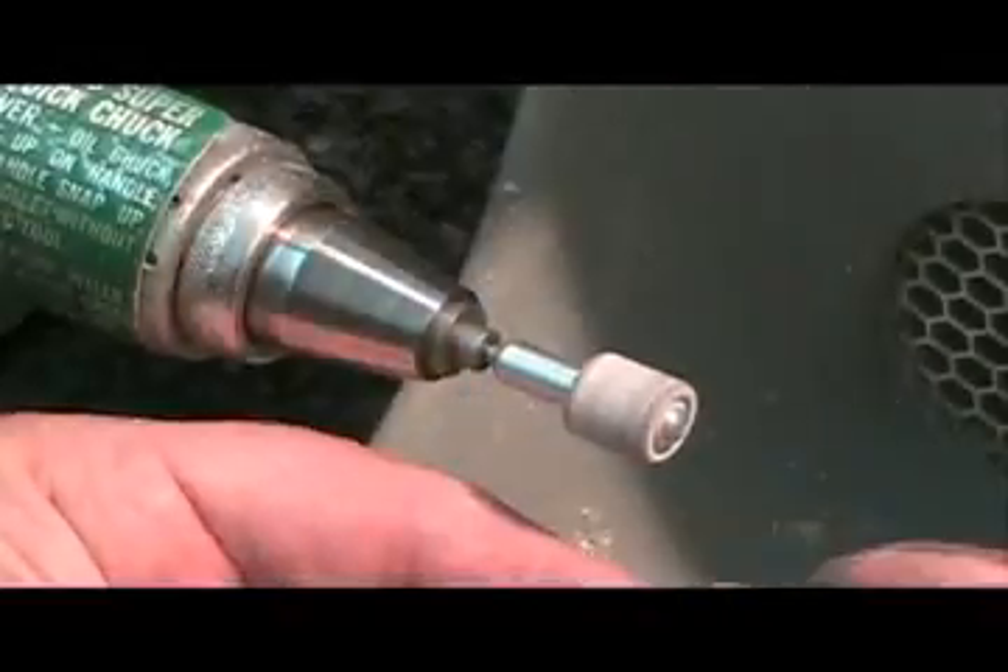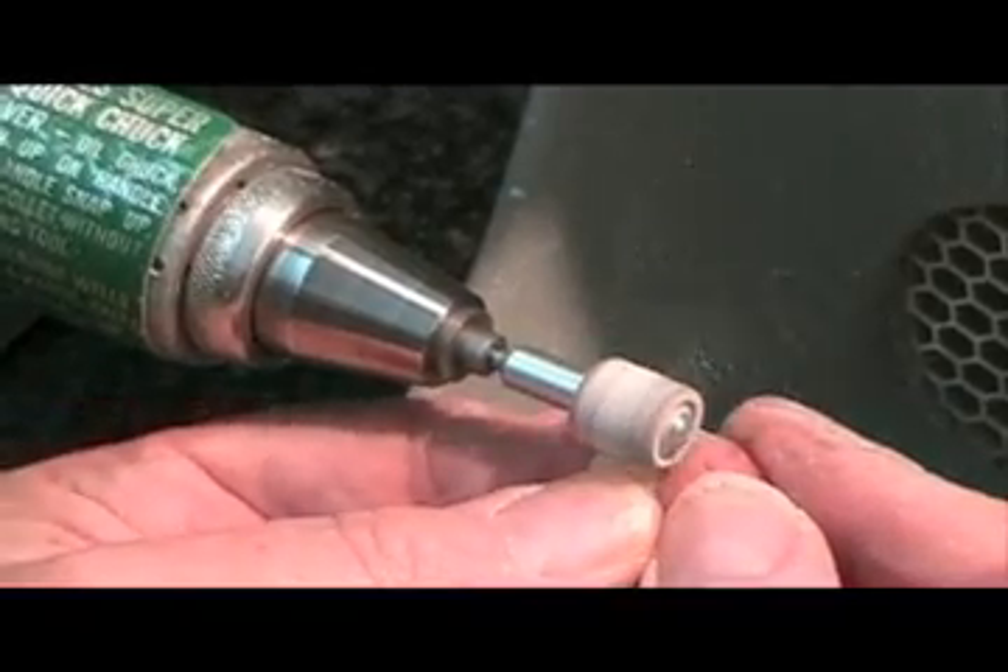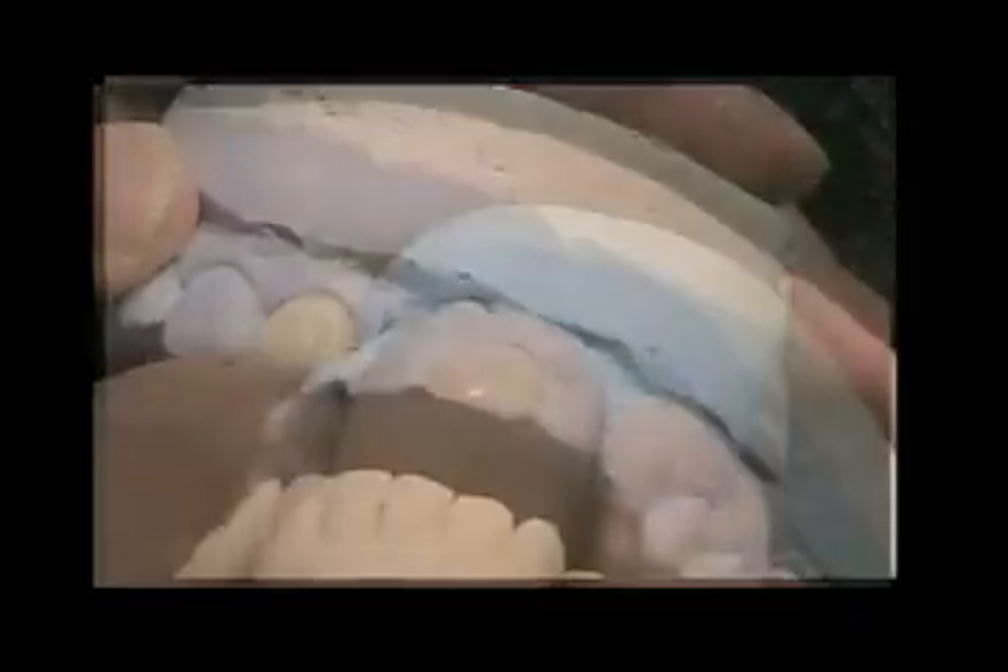Select the appropriate mold and shade of denture tooth for the restoration. Grind and finish the denture tooth to fit. Check fit and occlusion.